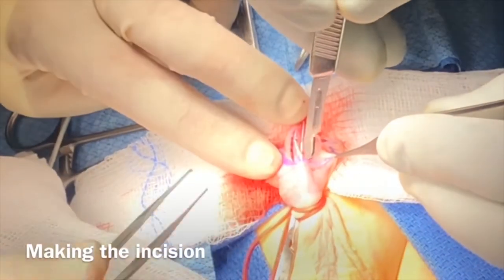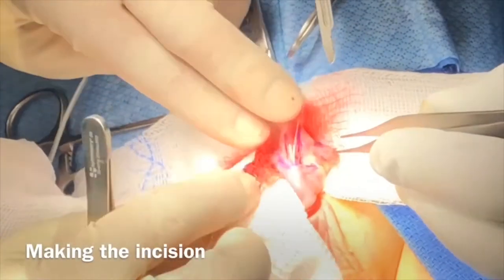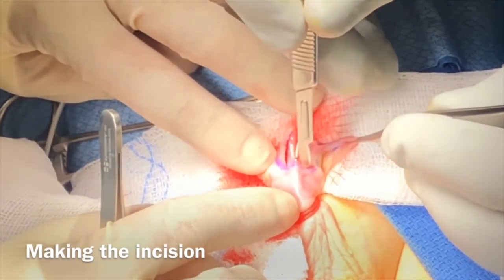Followed by this, the hypospadiac meatal opening is carefully separated from the ventral skin using a 15-blade.